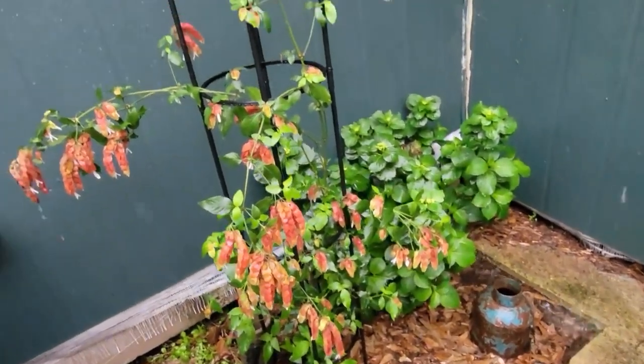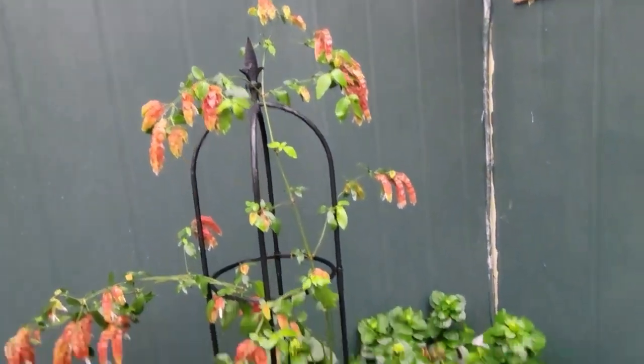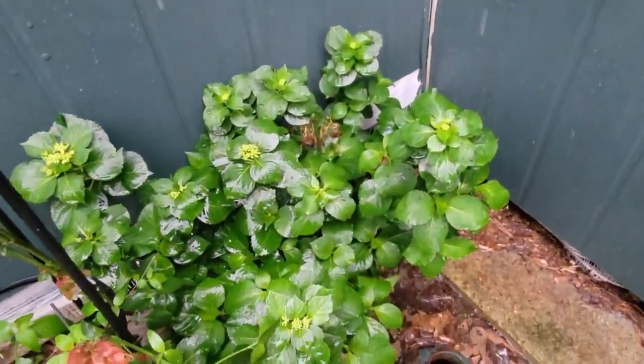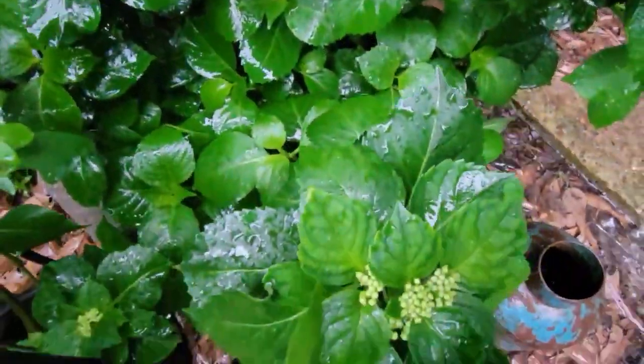This is my shrimp plant, which is doing excellent in this area. This is one of my hydrangeas that I have not moved yet. As you can see, it's getting some buds on there.